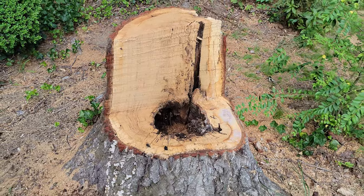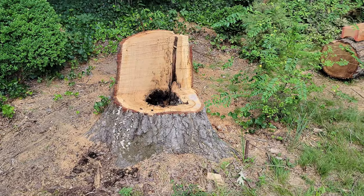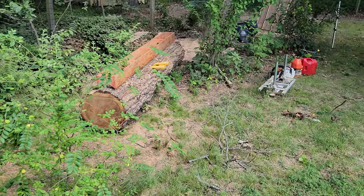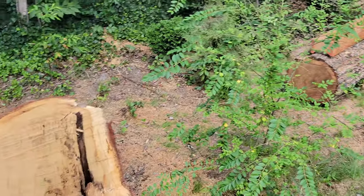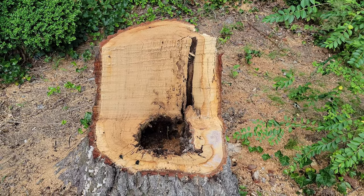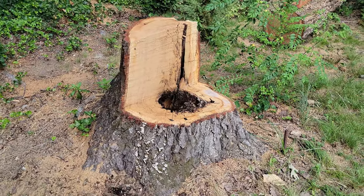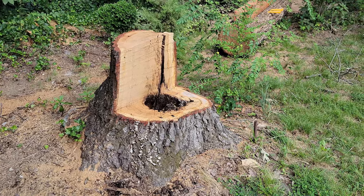I cut the tree down with the assistance of my dad and my brother. Fortunately they were here to help. Unfortunately the tree did not go the direction I wanted, but it didn't hit anything critical — it landed over this way, which is the way it was heavily leaning. As we started to cut through, there was just not enough solid wood to hold it. My wife asked me to turn the stump into a chair, so that'll be a project for later.